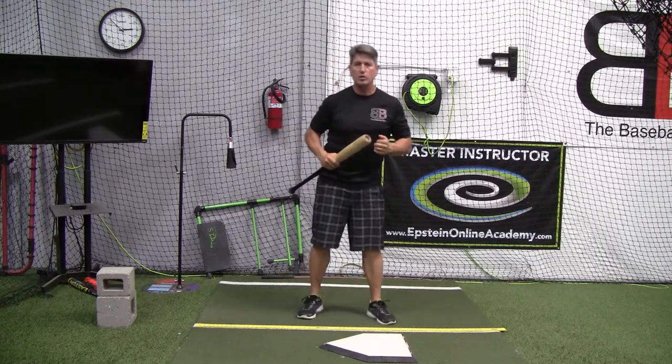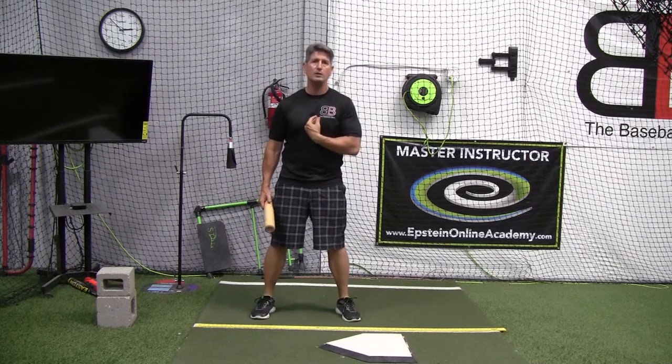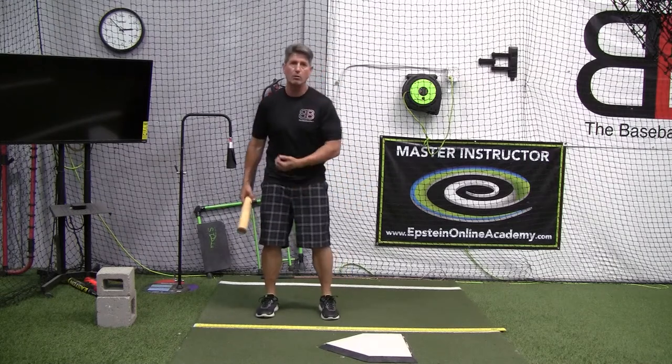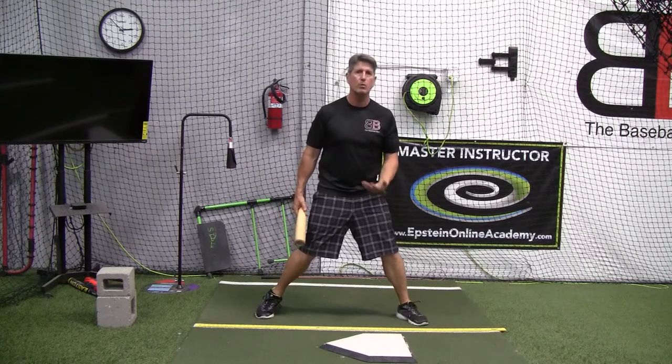So as far as the stride goes, this is where you've got to work with your player. This is not about us as coaches saying do it exactly this way. If a player likes to start with their feet a little bit more narrow and then stride longer, let them do it. This is about building rhythm and tempo with that player.